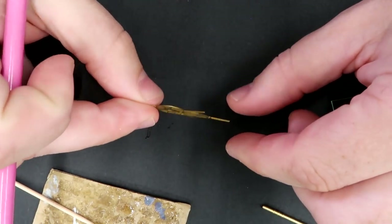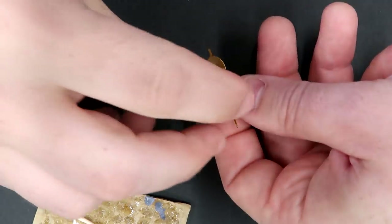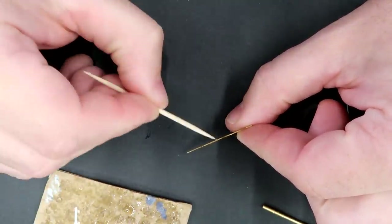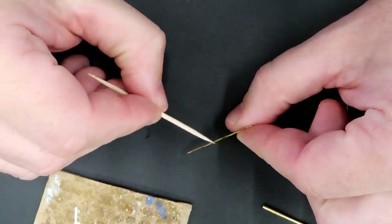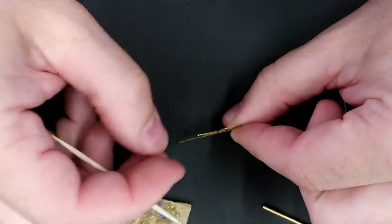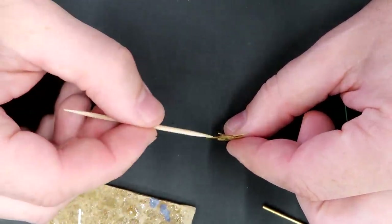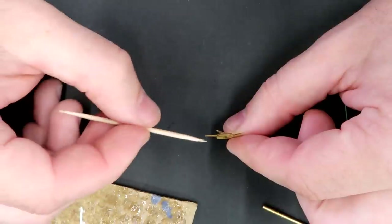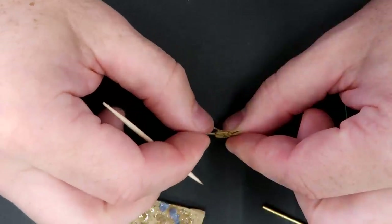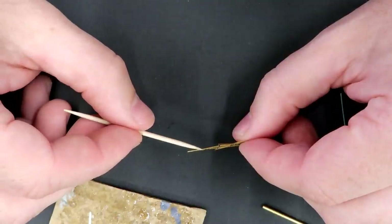Now we have our little piece. I'll just take a little CA glue and let it run in the seam there. You can squish it if you want, but let that capillary action suck the CA glue in. This just reinforces all of these little parts and makes them a lot more rigid and robust than they otherwise would be, which is going to be very important since this is already incredibly fragile.